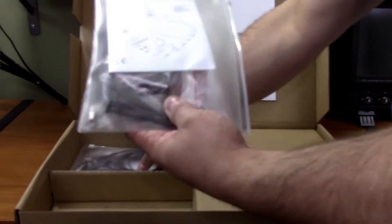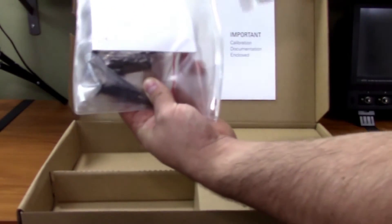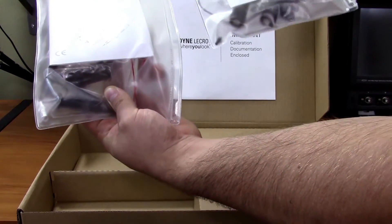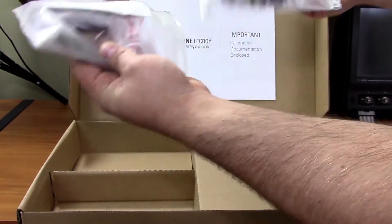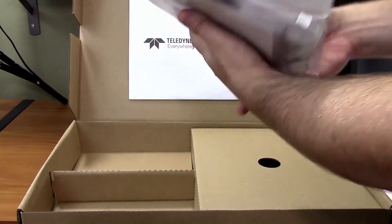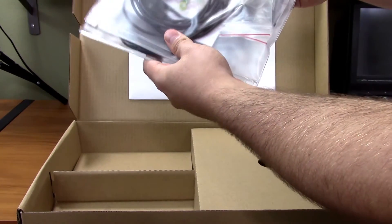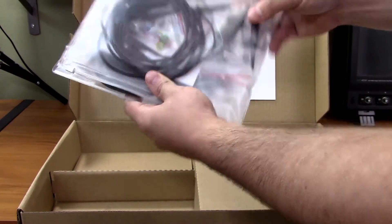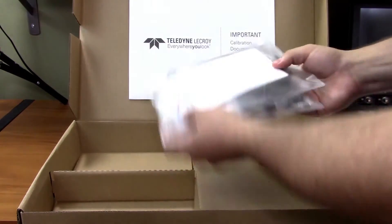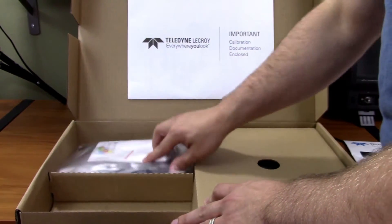You have two packs of the PP020 probes. This is a four-channel oscilloscope, so you're getting two packs with two probes each. The probes contain a bunch of accessories — you see the color-coding rings, different tips, and lots of spare parts in case you break something. This is very LeCroix typical. Very good.